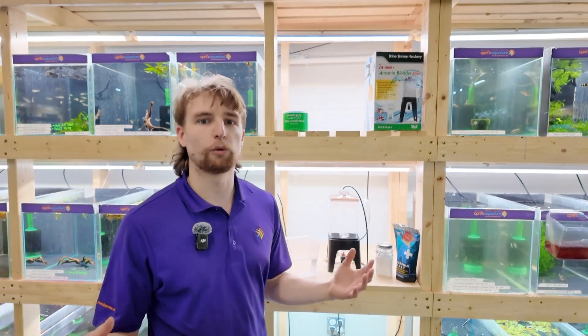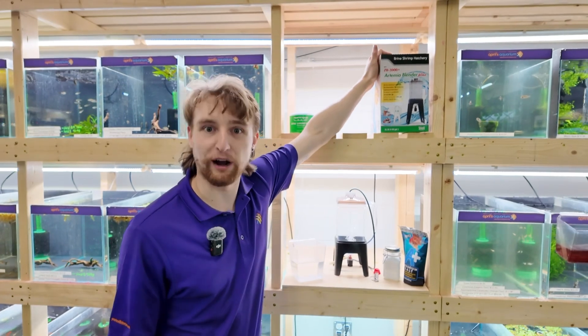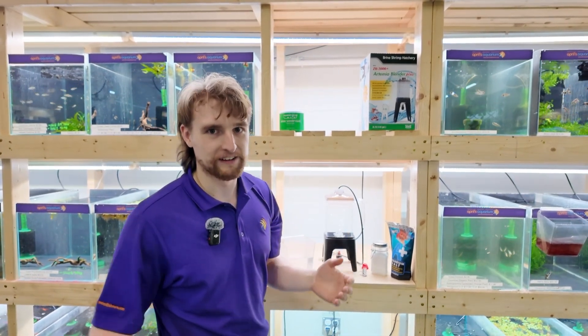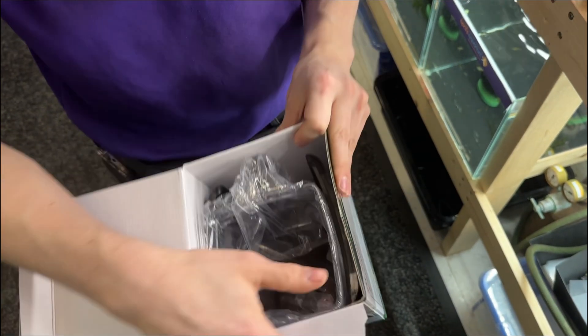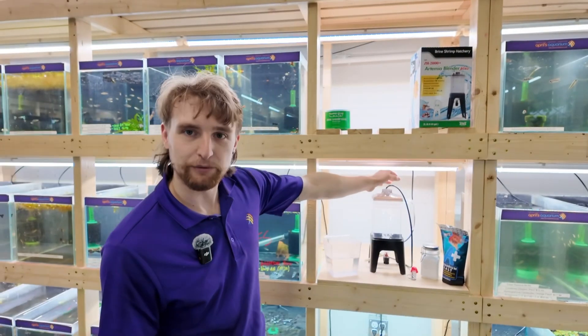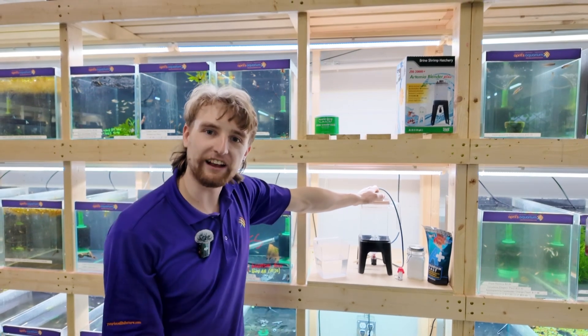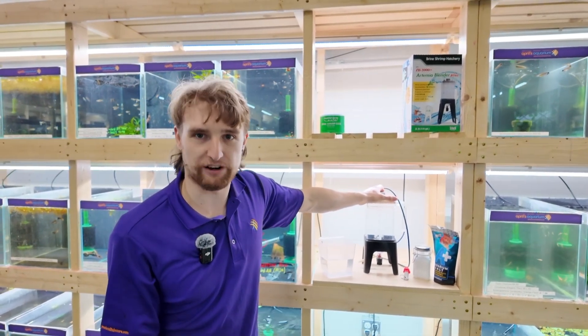Historically, there's been so many ways of hatching brine shrimp, but since I've used the Zyss Artemia Blender, or brine shrimp hatchery, I will never go back to any other method. Not only is it the easiest to harvest, but it's also the highest hatch rate that I've ever had. This blender is designed with a shape specifically intended to give circular motion, to ensure none of the eggs are getting trapped, and they're all being moved around to ensure an even hatch rate.